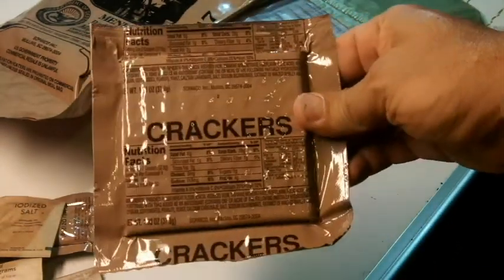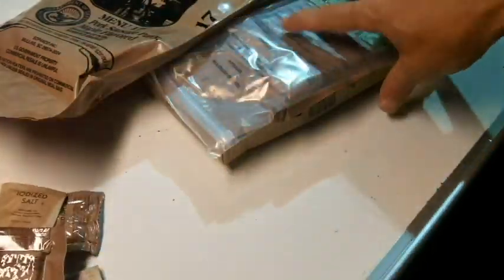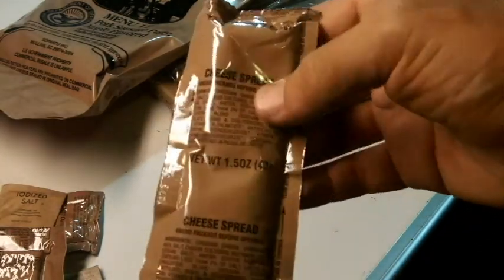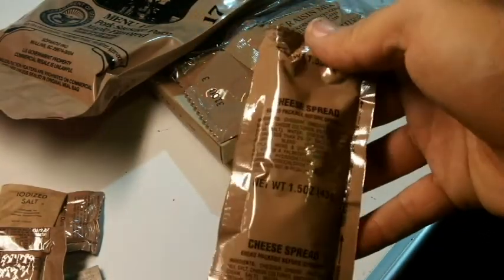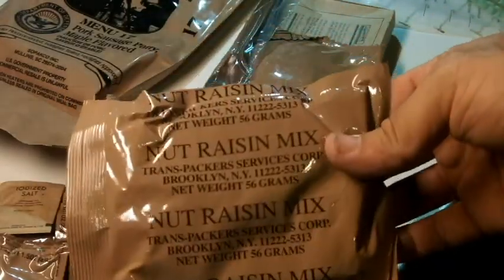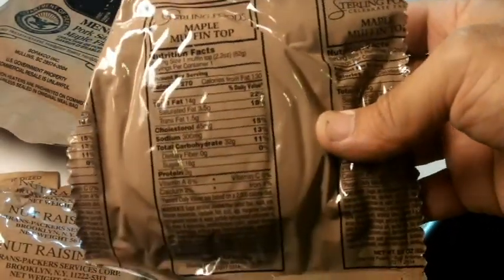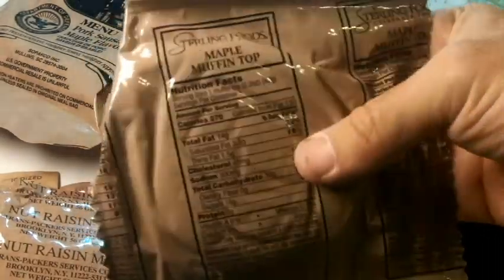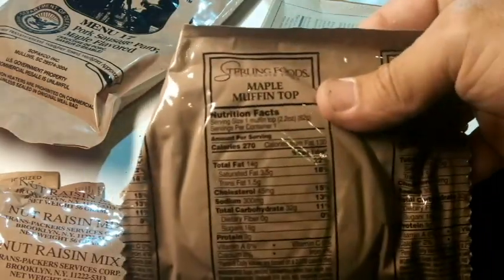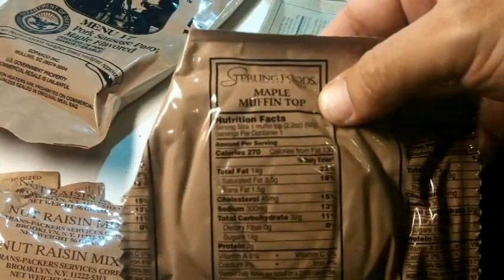You have some standard saltine-type crackers. Some cheese spread that can go on the crackers. You have some trail mix — a nut raisin mix. Here's a maple muffin top, which is actually pretty good — it's kind of like a maple syrup flavored muffin.